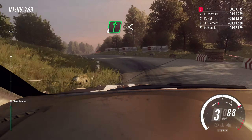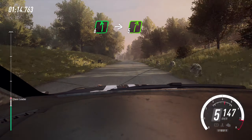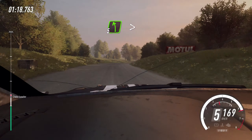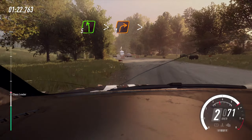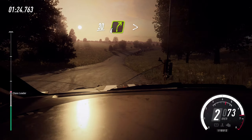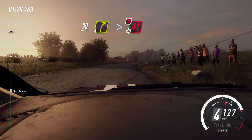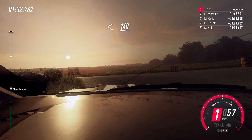Into six right. Opens 100. Six left. Into five right of a crest long, into slow five left. Into slow five left tightens. Into turn one right. Tightens of a crest. 30. Four right long. Tightens. Into turn hairpin left. Don't cut. Opens 140.